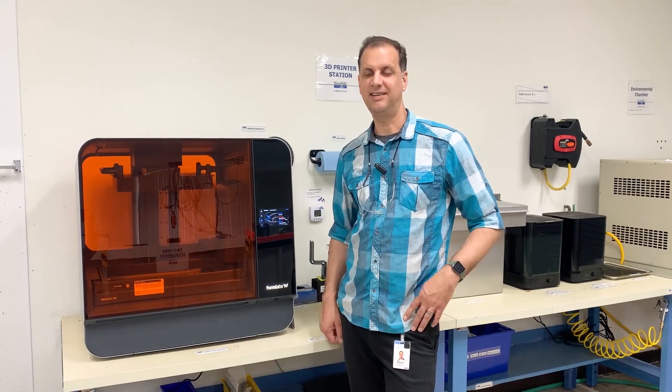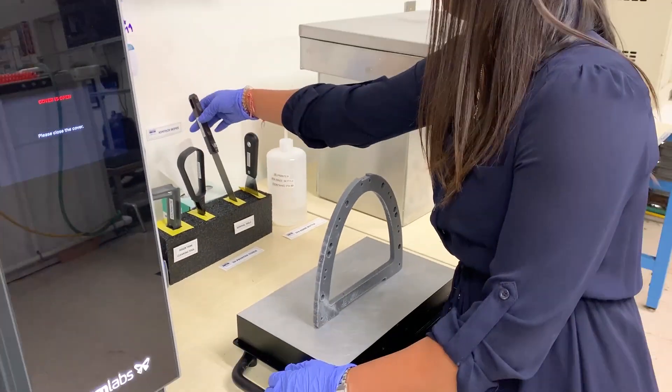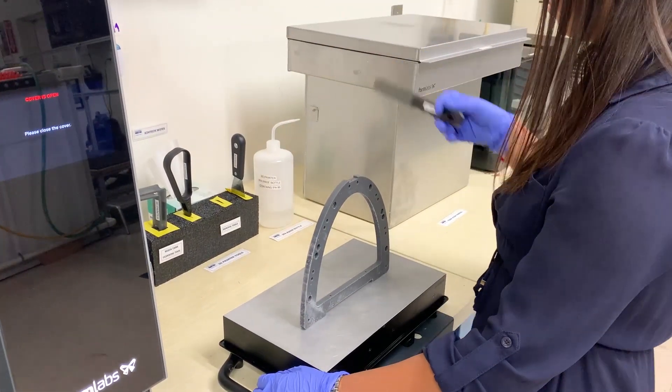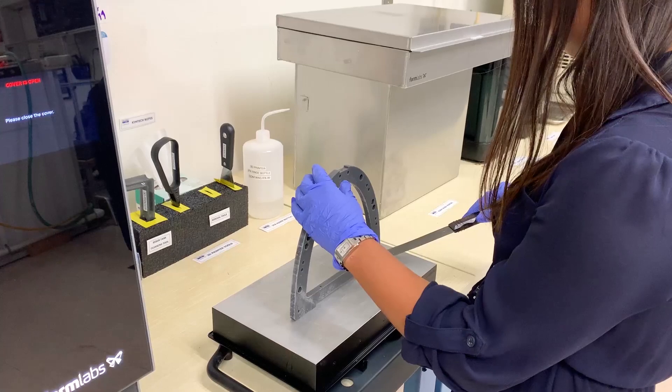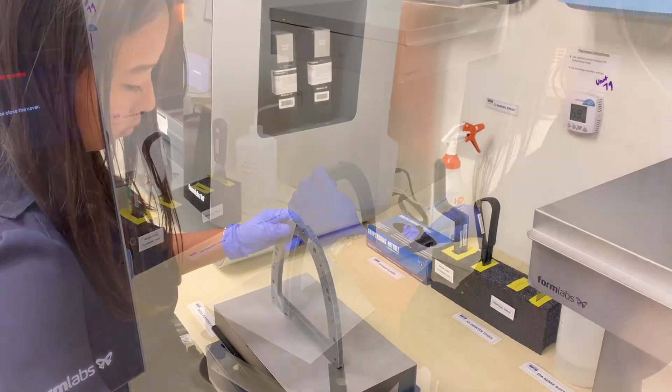Here in R&D is our latest piece of technology — a 3D printer. Now we have some in-house capability to print production fixtures, prototype parts, and all kinds of things that we can use in R&D and manufacturing engineering as well.